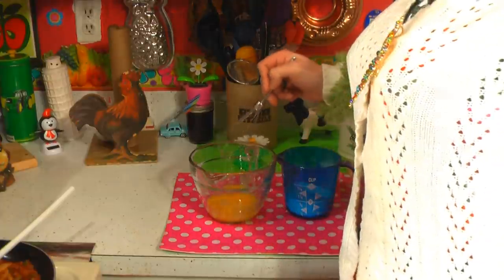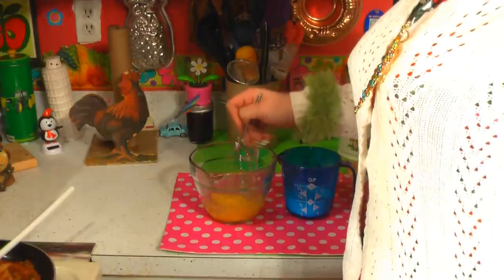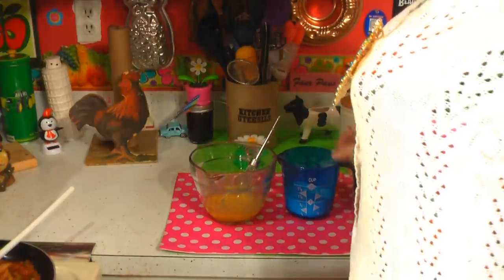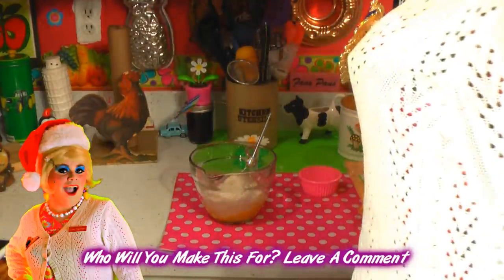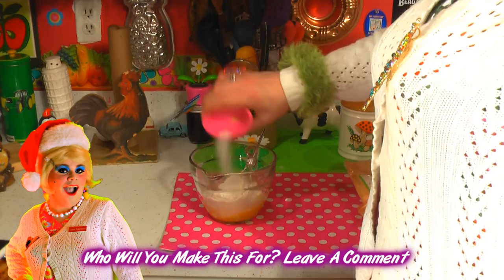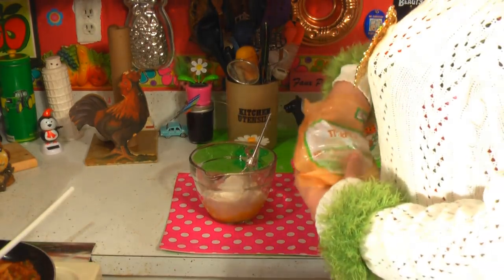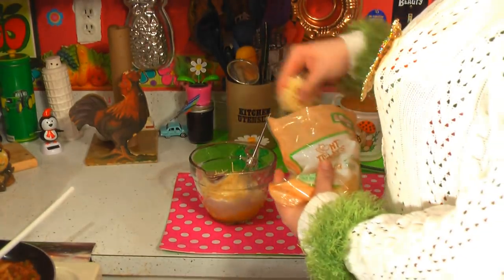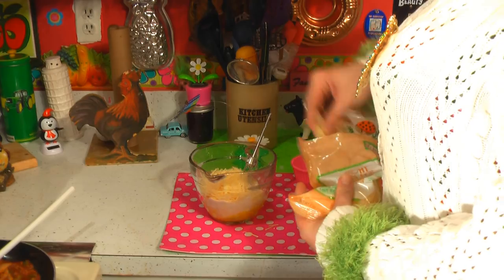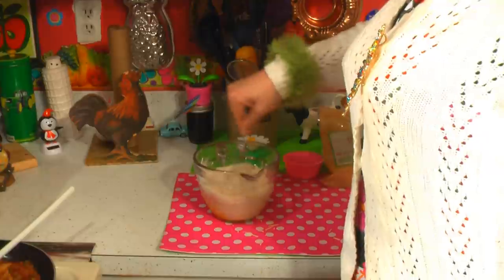Now we're going to make the batter for this. I've got two eggs that I've whisked already, and I've got one cup of regular all-purpose flour that we're just going to dump right in. I've got a half teaspoon of salt and about a cup of shredded parmesan cheese. Let's go ahead and put a cup in and mix this around to make sort of a batter.